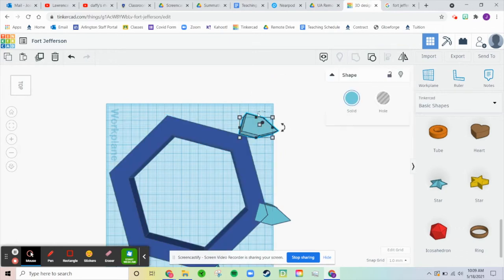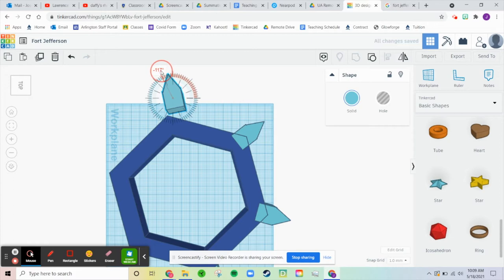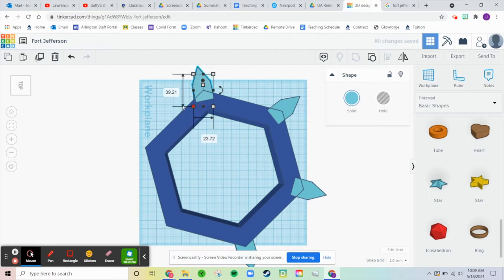Let's get these points. That looks good. Let's really spin this around.